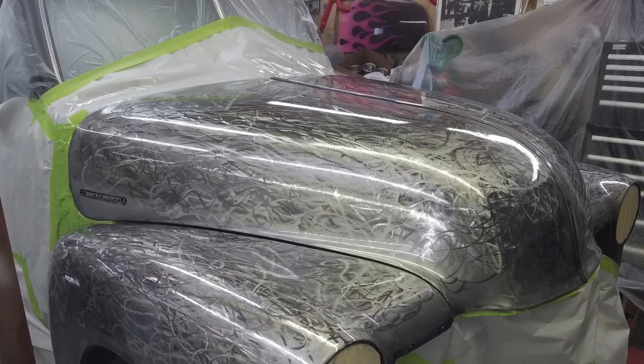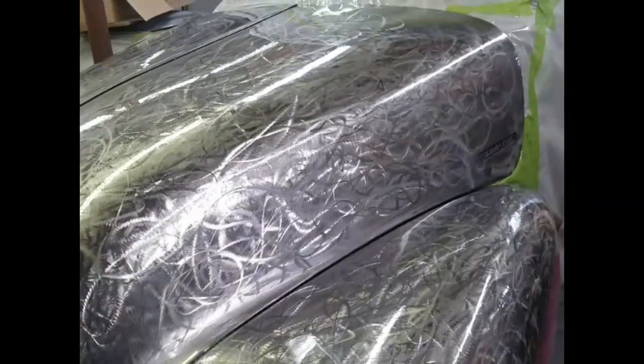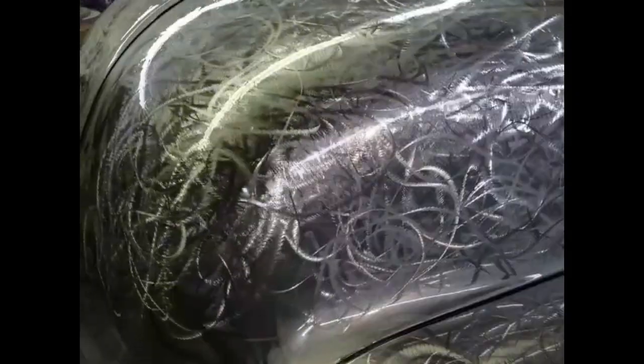Then I broke out the sun gun and went over the surface to see just what the effect would look like. I was very happy with it — it was moving around and changing as the light went by, and that's pretty much the effect I was hoping for.